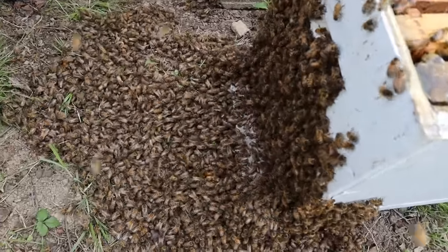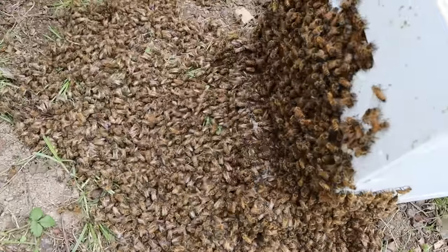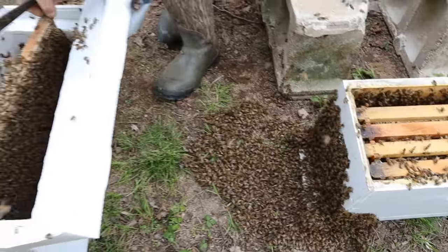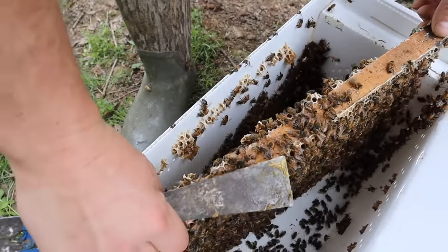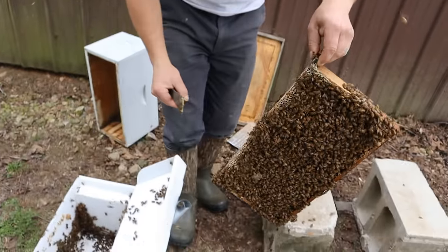So we're going to push this over so we can get this last frame in here - it's going to be a tight fit. They have really glued that frame to the sidewalls right there. You can see all the comb I just had to tear off - they've been busy in here. It's only been a short while.